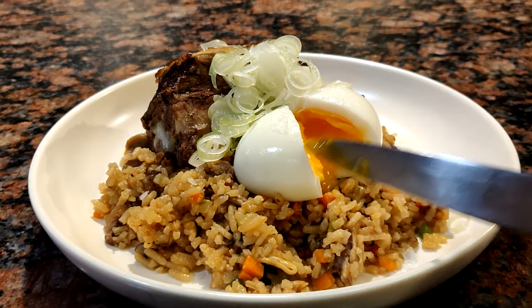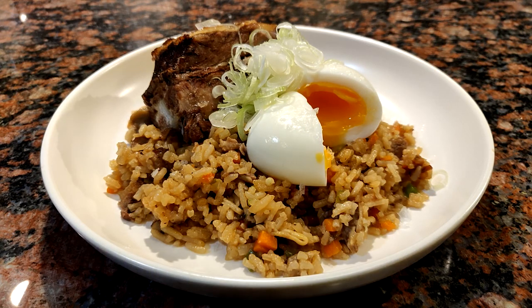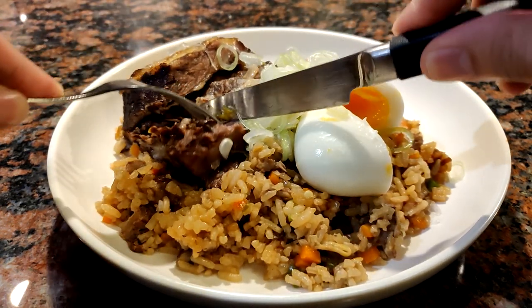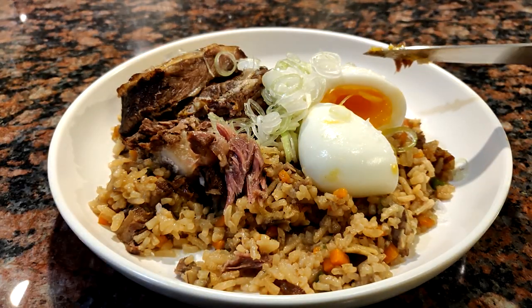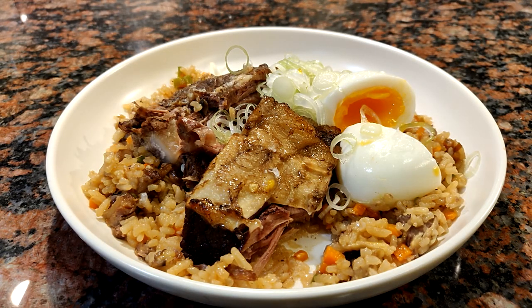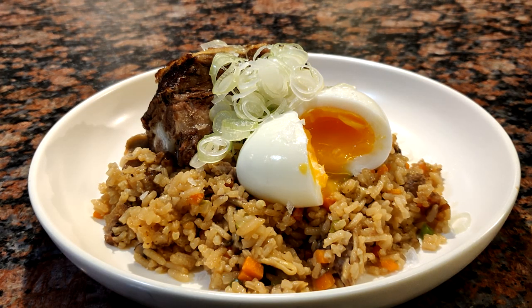Time for the taste test. The ribs are nice and tender, full of flavor, and the taste almost reminds me of Paris. The rice is delicious as well, and if you like mushrooms, this is the dish for you. I hope you try this recipe at home — that's it for this video, thanks for watching. If you liked this video, please don't forget to hit that like and subscribe button. This is Andrew from Tom Goods Media, signing off.